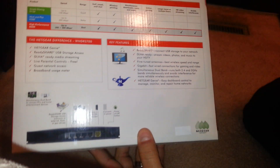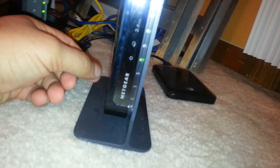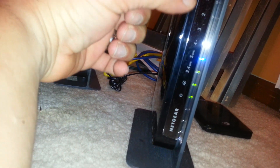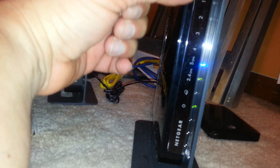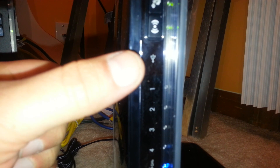Now let me show you the actual router. Here it is — the brand name is Netgear. It has different lights indicating connectivity: this is the power light, I'm assuming this is internet, and the numbers indicate the connection for the different ports, which I'm not using right now. The top light is the USB port connectivity — it's on right now because I have the USB external hard drive connected.